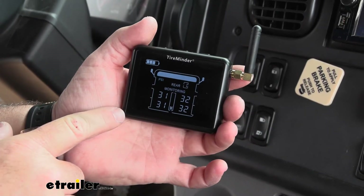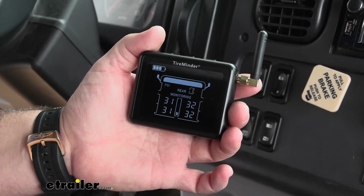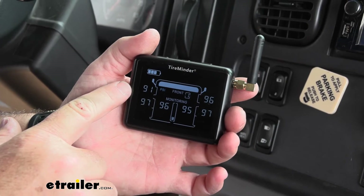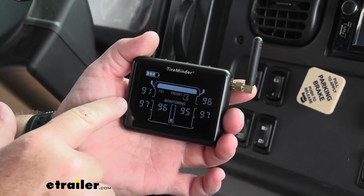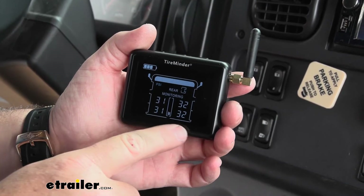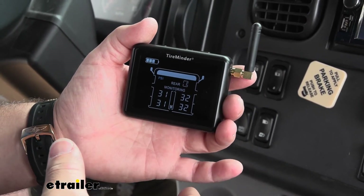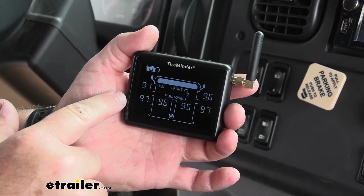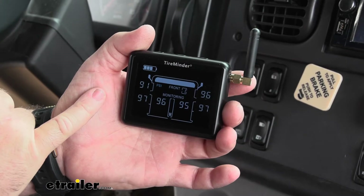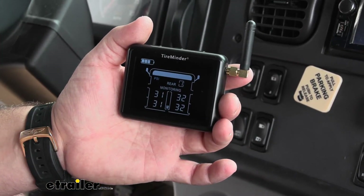Another nice feature with this LCD screen — we actually have a vehicle being flat towed behind the motorhome. This is the front vehicle, the motorhome, and the screen is going to flip and go to the vehicle that we're towing. You can set it up however you want, and it's going to toggle between the two screens so we don't have to push any buttons to monitor the rear vehicle.